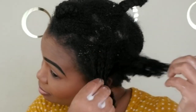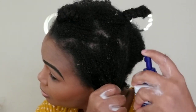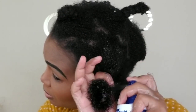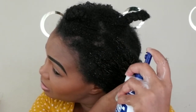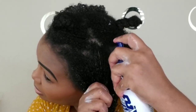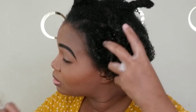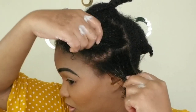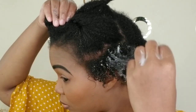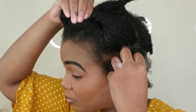On to the next section. I'm going to comb out that area, then drench it with water — the water is in a bowl since I can't find my water bottle. You have to improvise! I'm going to repeat the same process I did on the other side.